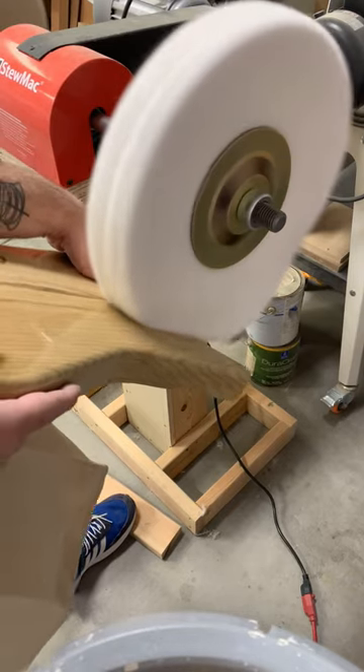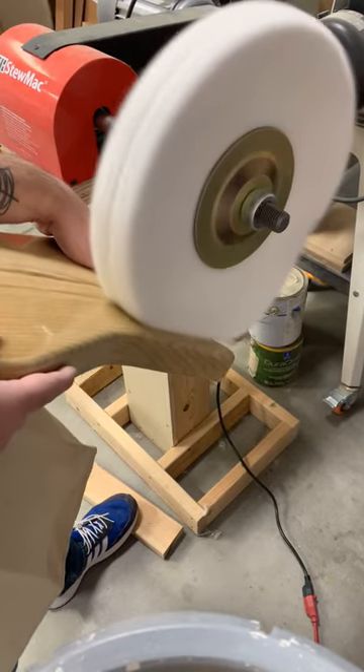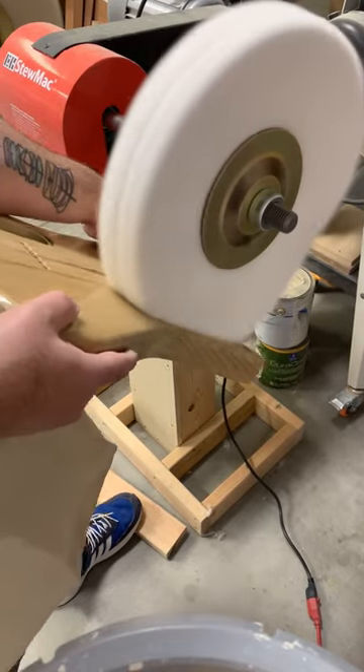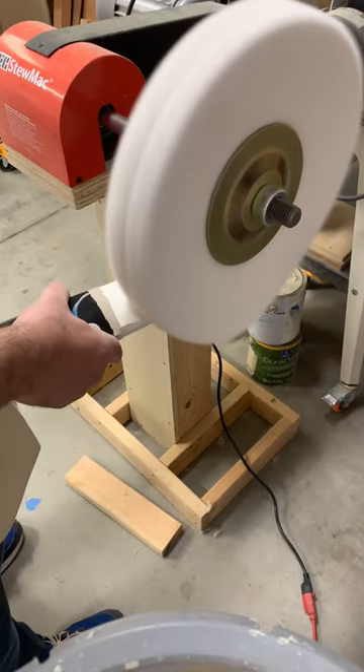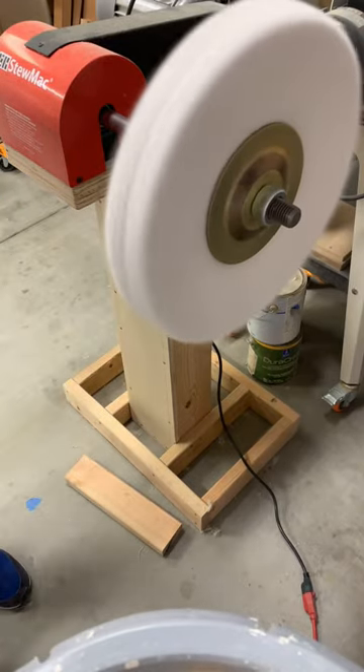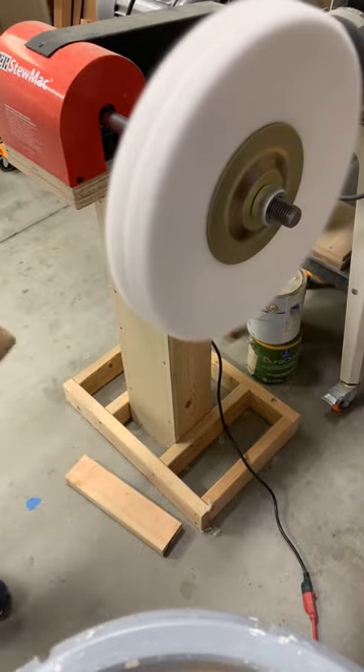Get it into those wheels. Don't stay in one spot too long because you'll cut through the finish. Don't mix your compounds — always use them separately for each set of wheels you have.